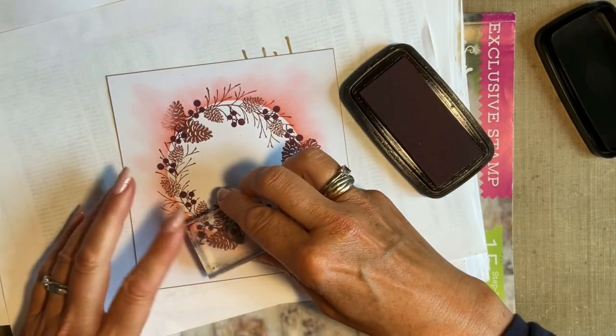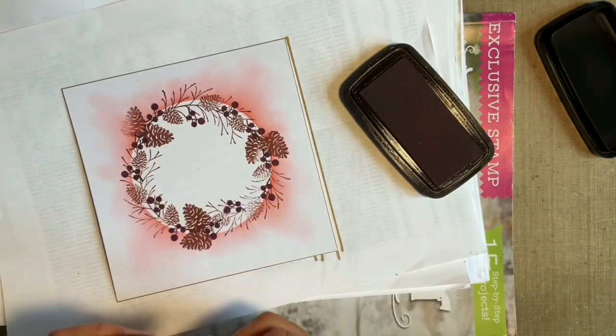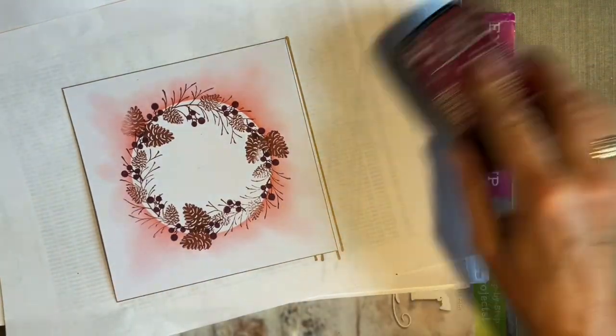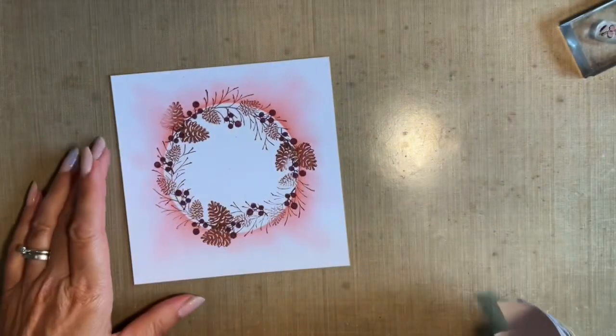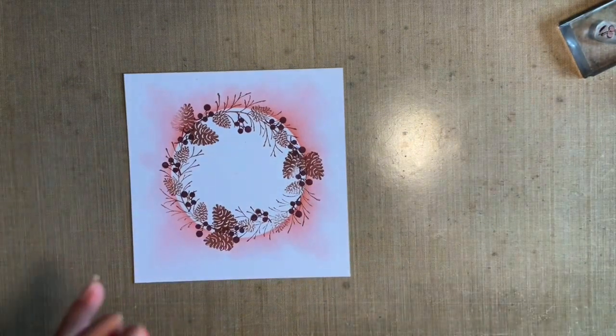Then one more just there. Let's have a look. You could leave the cones if you wanted like that.